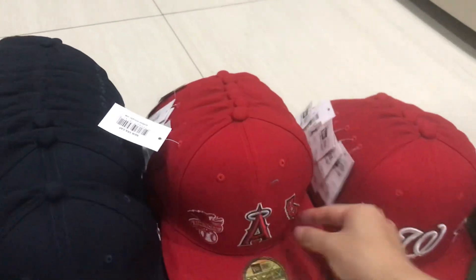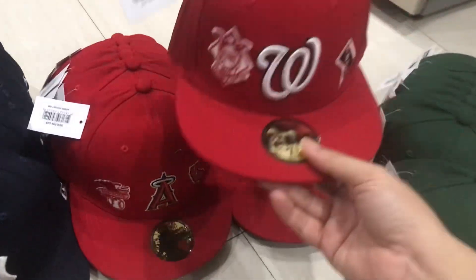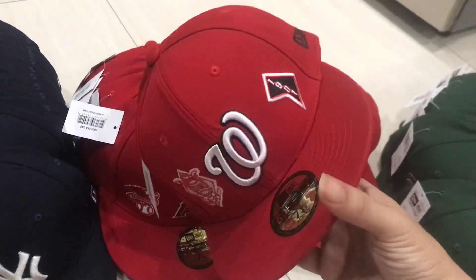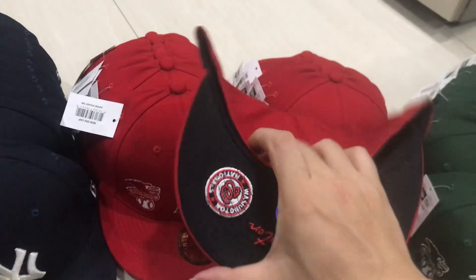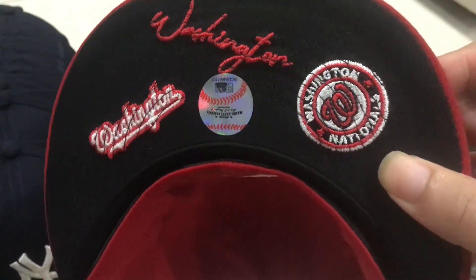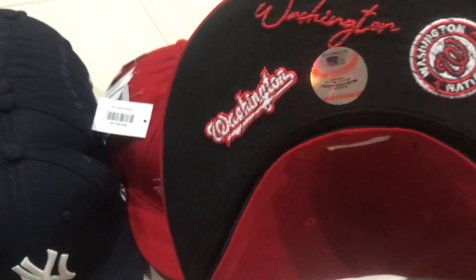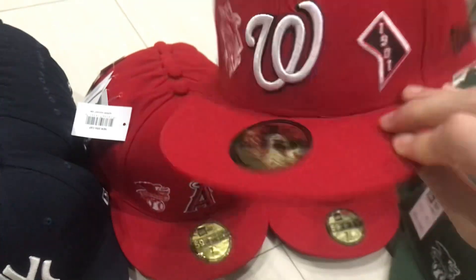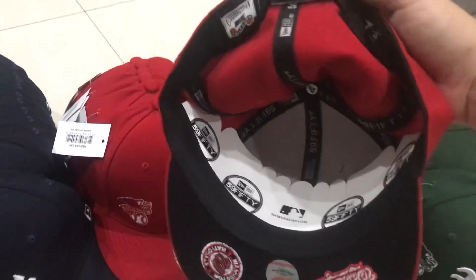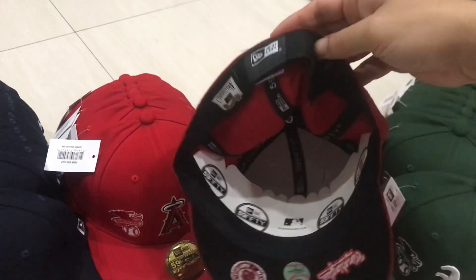The next one is the Washington Nationals team, I think. Check — yes, Washington Nationals, the name is correct. You see, it's original caps and I hope you like it.